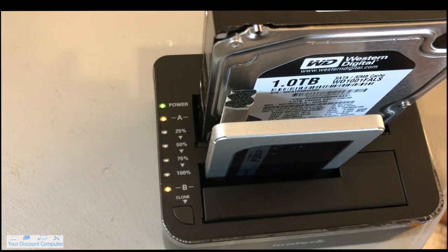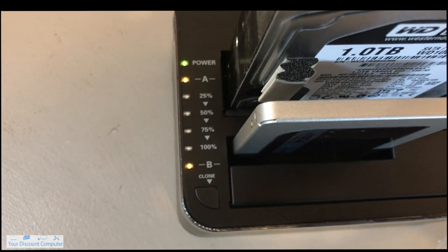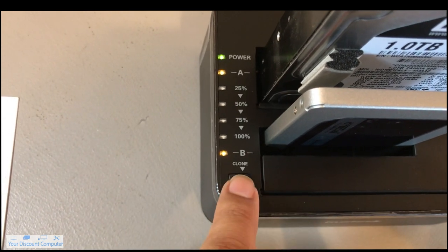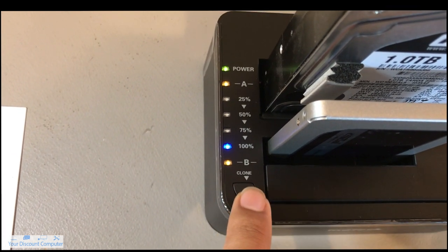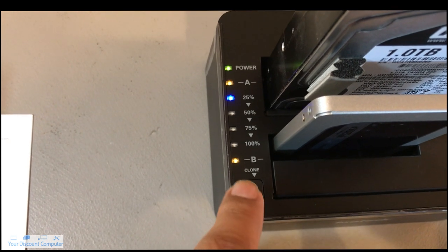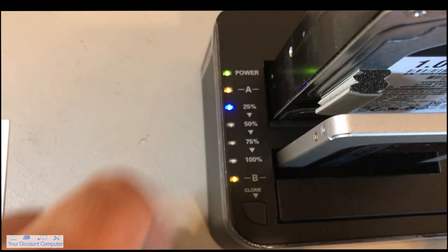Once you have your drives nice and mounted, you're going to go over here to where the LED indication progress lights are. What you're going to do is hold down this clone button for about three seconds, and then the 100% light is going to blink, and then you're going to click it really quickly. So there you go — that means it's working. I was holding it for three seconds, then that light turned on, and then immediately I clicked it, and that shows that it is working.